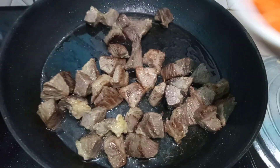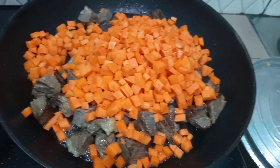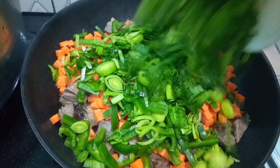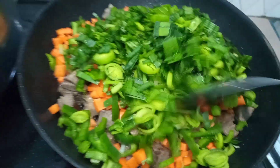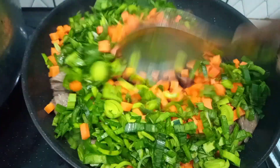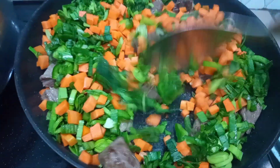We are now going to go ahead and add in our carrot, green pepper, and our leeks, and we are going to sauté this for about two minutes. We don't want it to cook fully — we want it a little bit crunchy in our rice. So we are just going to sauté this for a bit and then add it to our rice which is almost done by now.